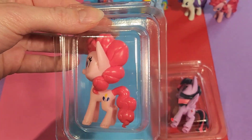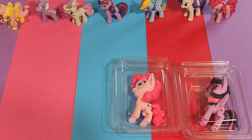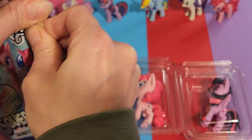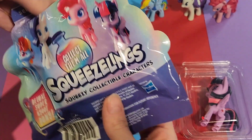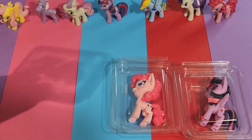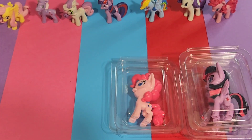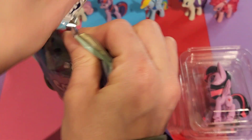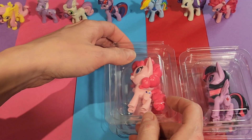Second. Oh, we have a double, but that's okay. And the last one's another double, but that's all right.